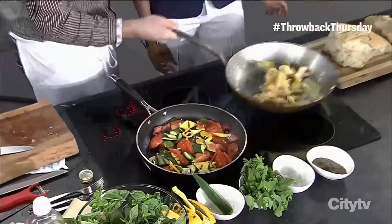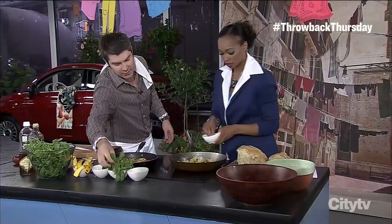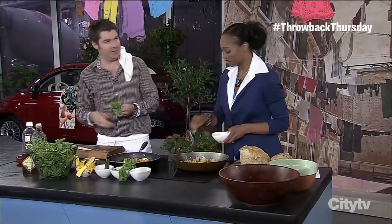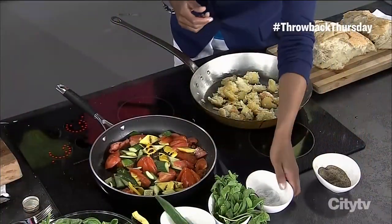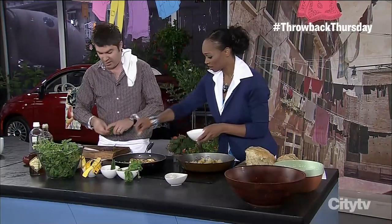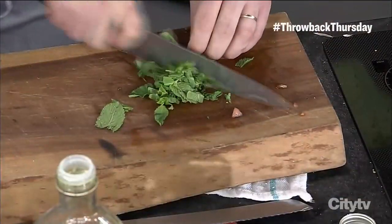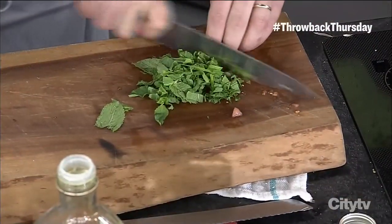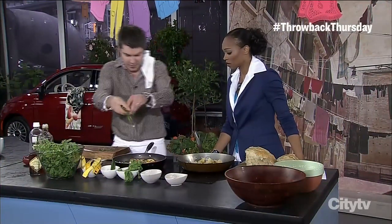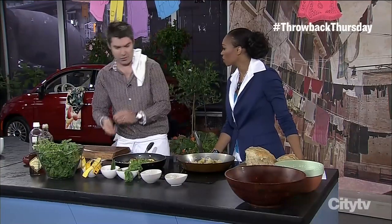Salt and pepper, and then the secret ingredient: fresh mint from the garden. The mint really works because there aren't a lot of big flavors here — the mint is going to cut through and make it super summery. I put the stems in, I put everything in because I'm not afraid. Just sprinkle that in like that.